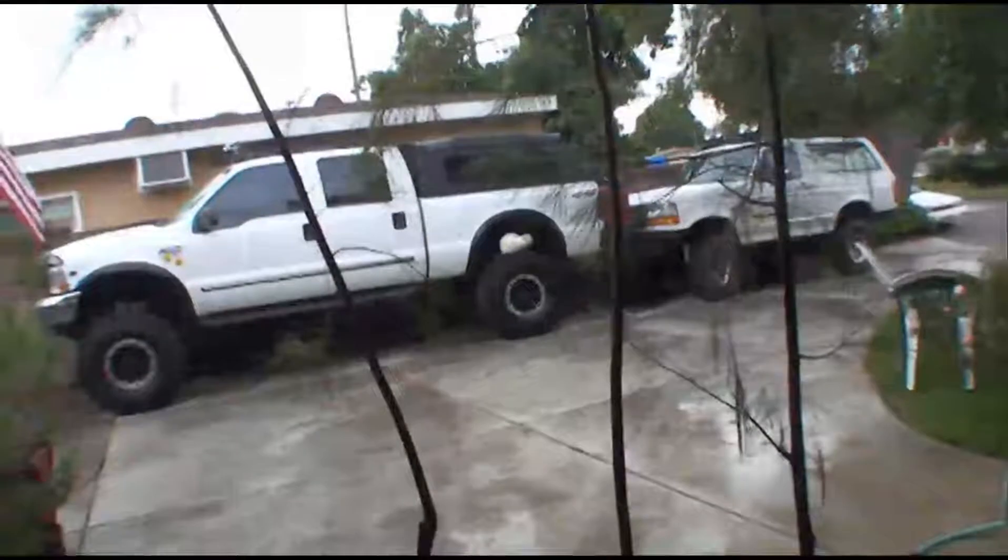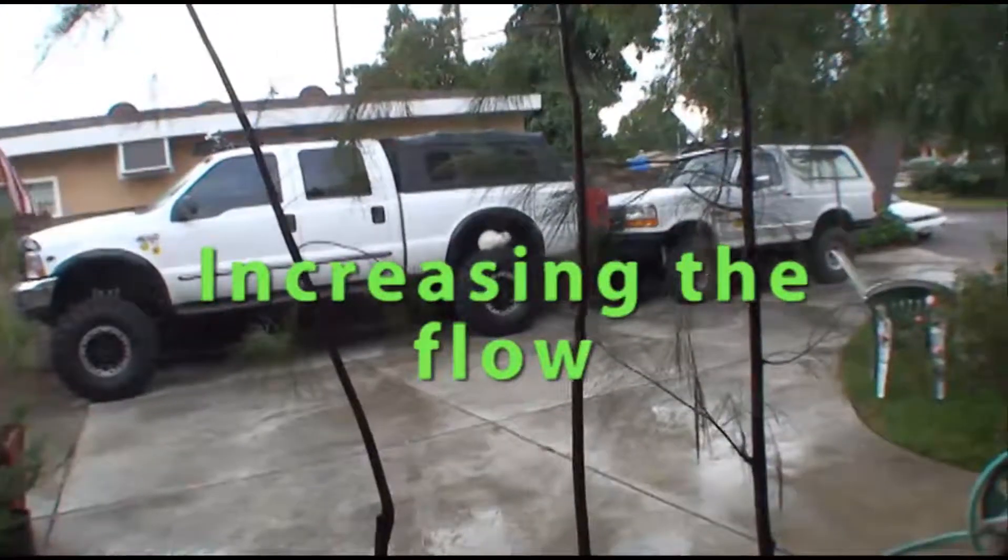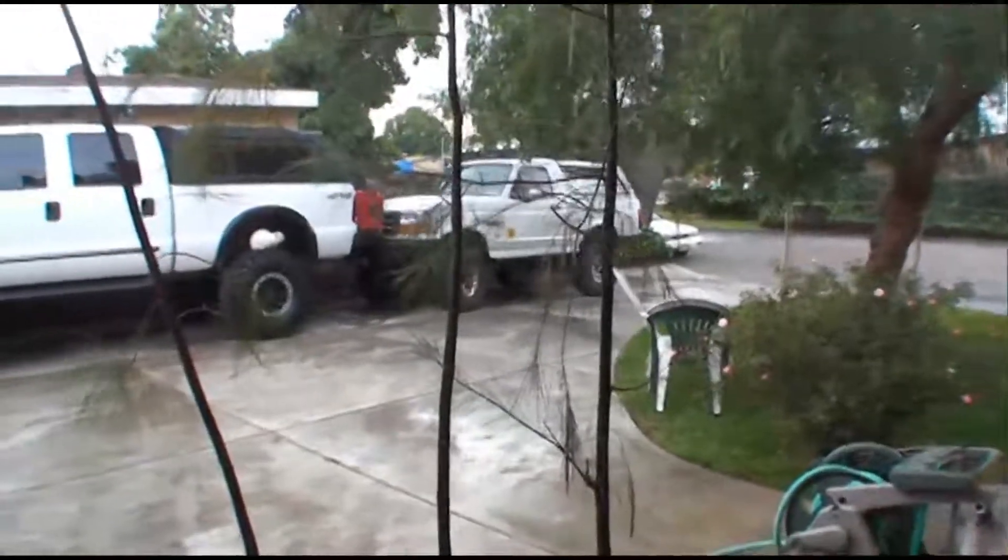It's Friday and there's another storm coming in, so couldn't do a whole lot outside today. The majority of the storm is supposed to come tonight.